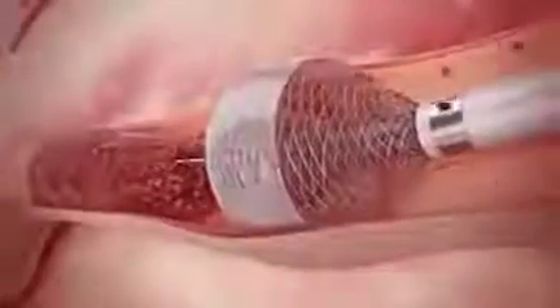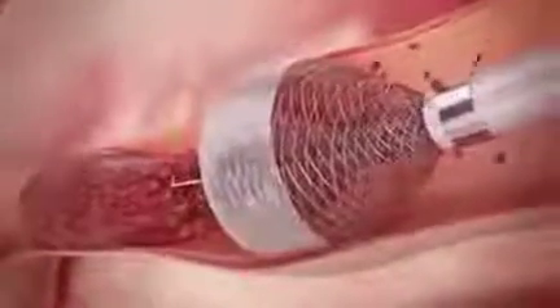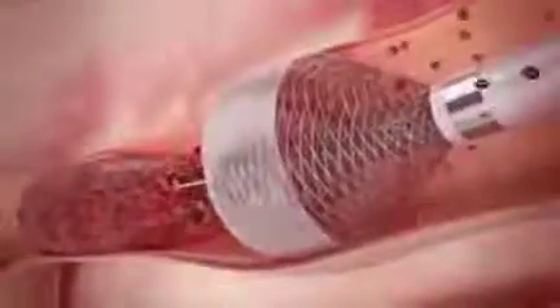The catheter is first positioned just proximal to the clot. The funnel mouth at the tip of the catheter is then deployed, occluding blood flow with its silicone elastomer on the distal aspect of the funnel. This results in the mouth of the funnel tip being maximally expanded in a radial fashion by the patient's own blood pressure, creating a seal against the arterial wall and arresting blood flow.